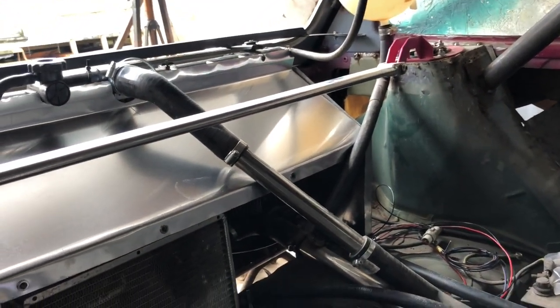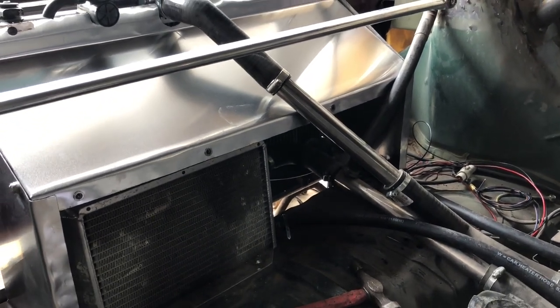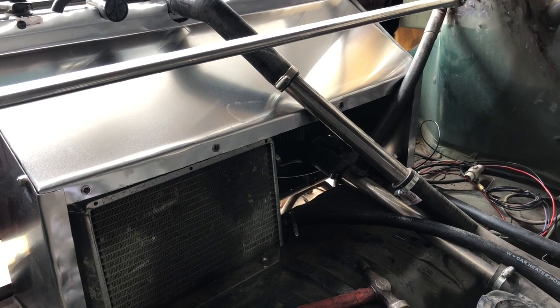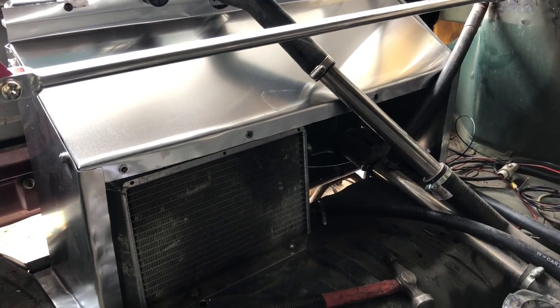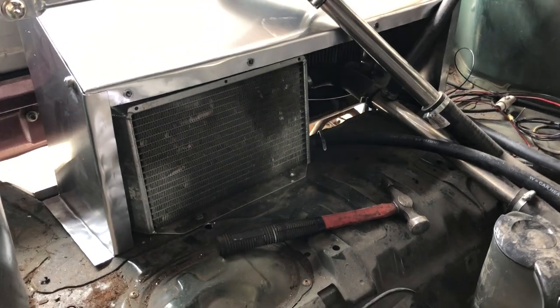Done the other side with a bit more fettling and it fits better. I was silly — I marked it out on the wrong side so the shiny surface is on the inside. OCD people, when you come to see this at a car show, just stay to one side and it'll be fine. Yeah, looks a lot better.